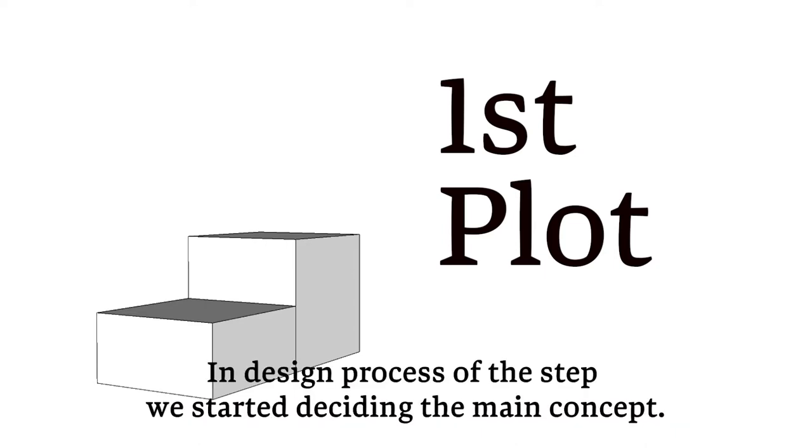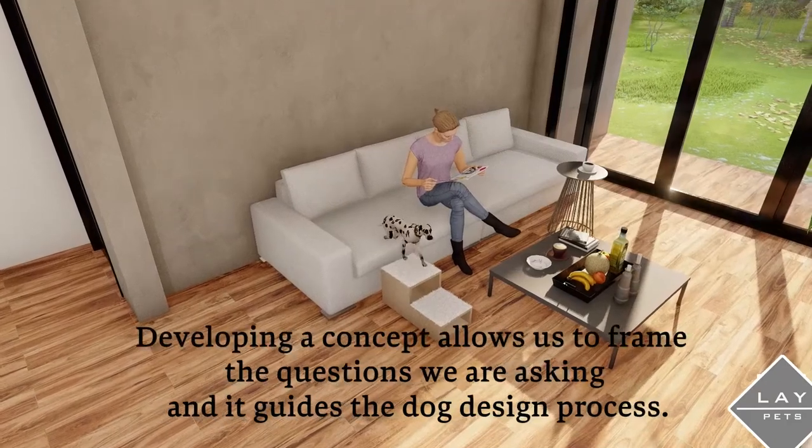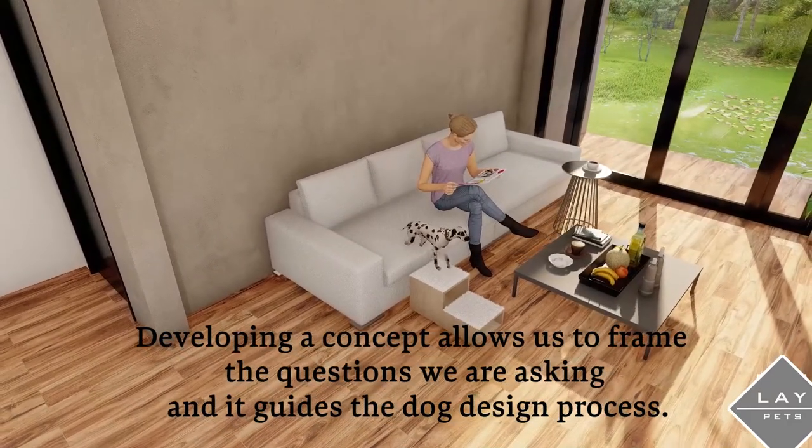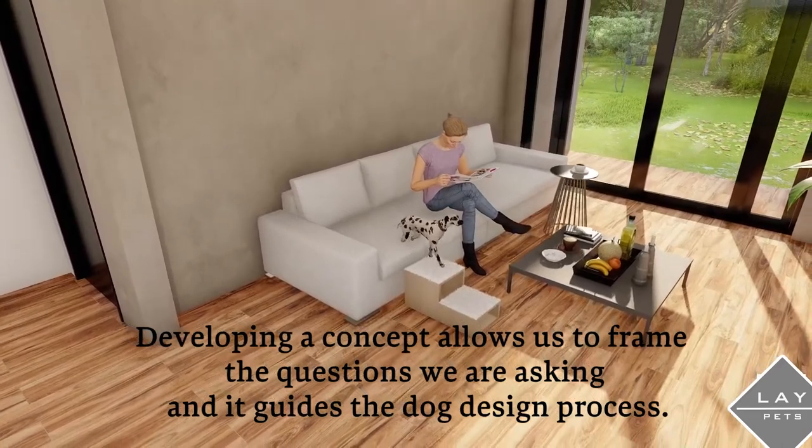In the design process of the step, we started by deciding the main concept. Developing a concept allowed us to frame the questions we were asking, and it guided the dog step design process.